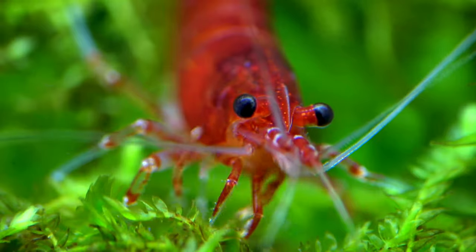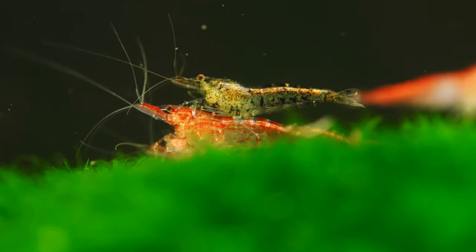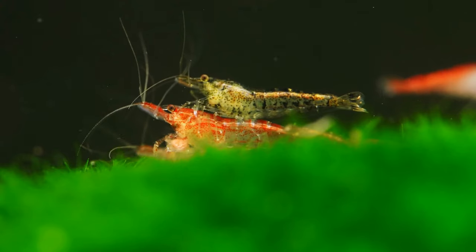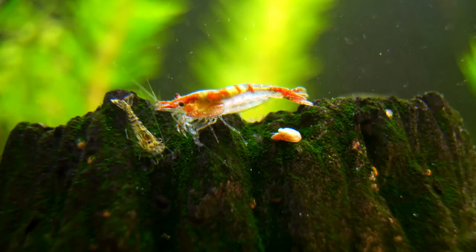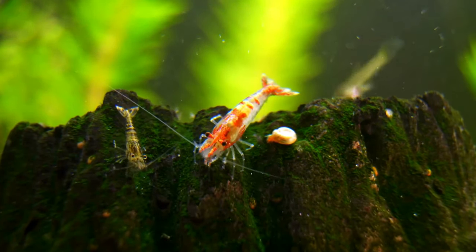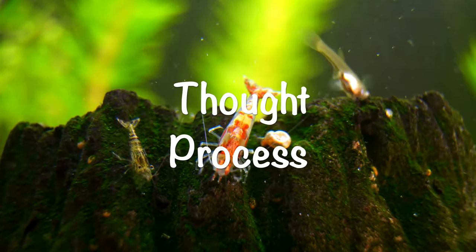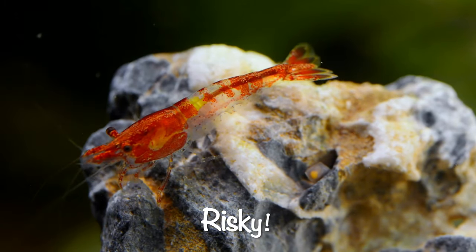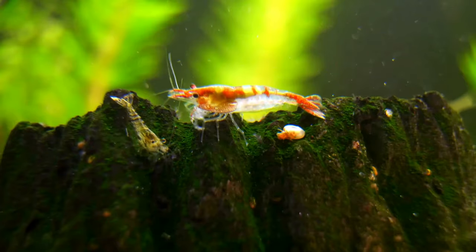Cherry shrimp are tiny, delicate creatures that are pretty much at the bottom of the aquarium food chain. The foundation of any good cherry shrimp community tank is providing the perfect conditions for your shrimp to thrive and even breed. It's essential to know some factors before going to the list of tankmates. Let's start by going over the thought process for choosing great tankmates. Keeping cherry shrimp with just about any fish is risky — a lot depends on the fish's personality and your tank's layout.